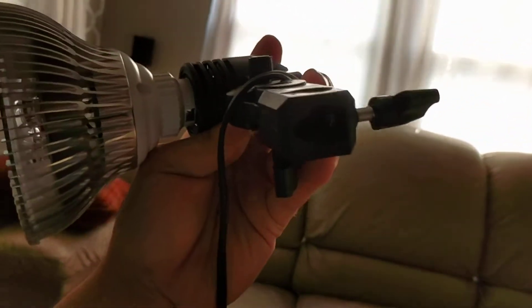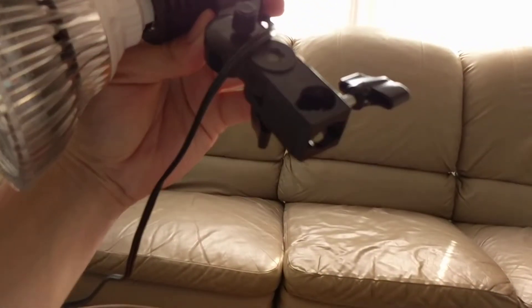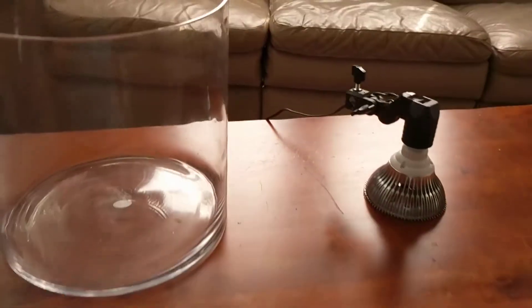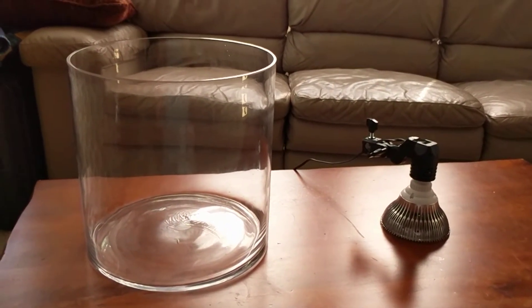It goes on to a gooseneck but I think I'll probably just use a wood dowel or something to attach it. Eventually I want to put this in my office at work, but I'm going to set it up here first just to make sure I get everything dialed in. I'll post videos of the progress and see how it goes.